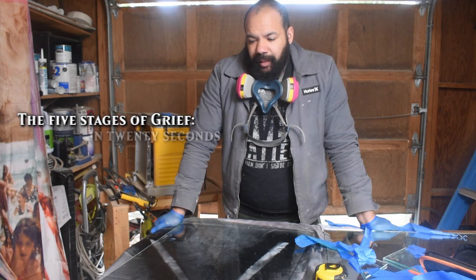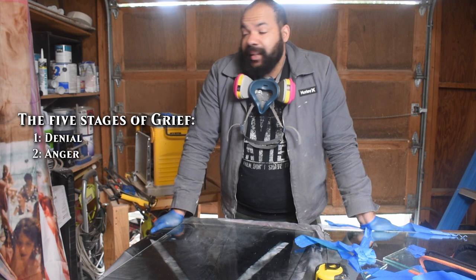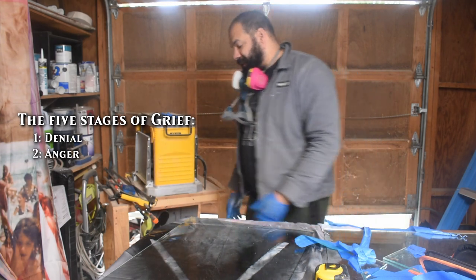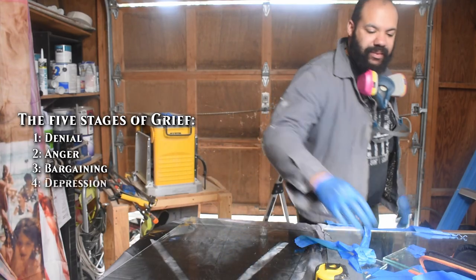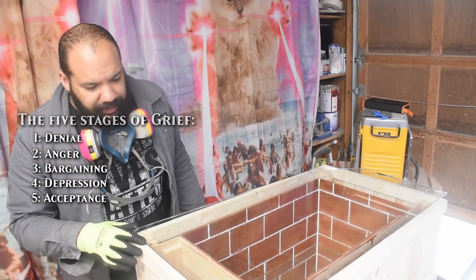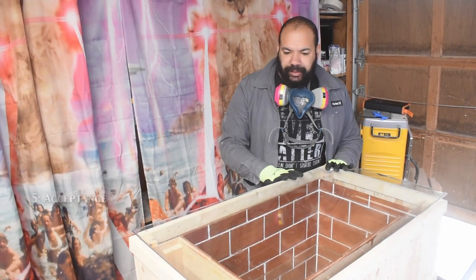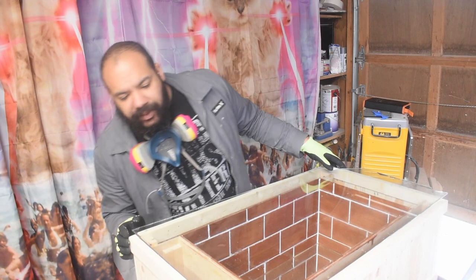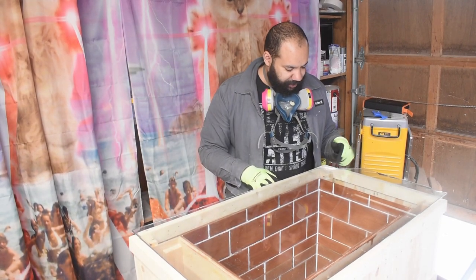I'm going to be like every other kid with rich parents — my thing broke so I'm gonna buy one. I could seriously punch something right now. I decided against buying another piece of glass to fill this in. This was supposed to be a $50 build, and buying a piece of glass will break that. So I'm gonna figure something out.